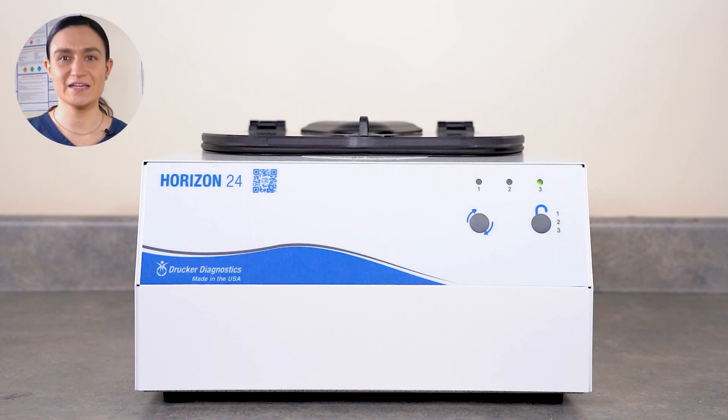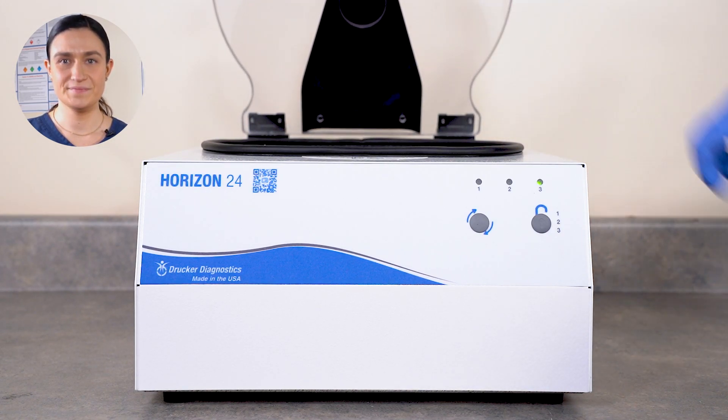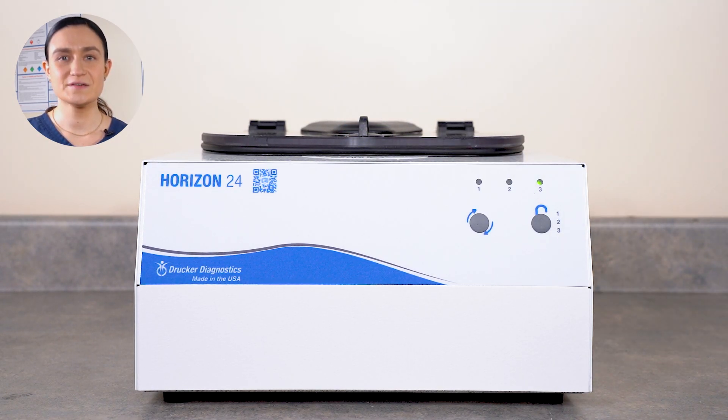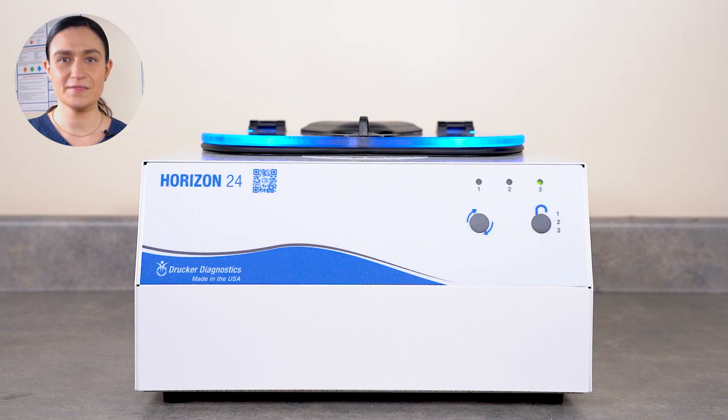Now you're ready to spin. Press stop unlock to unlock the centrifuge. Load your tubes and close the lid. Turn the lid latch a quarter turn clockwise to secure. Next, press the start button. The centrifuge will automatically lock and the rotor will begin to spin, accelerating until it reaches your selected cycle's RPM. The centrifuge will run for your chosen cycle's time.